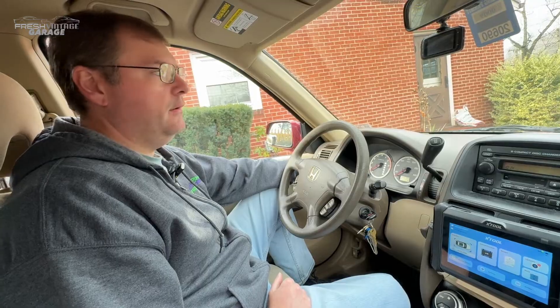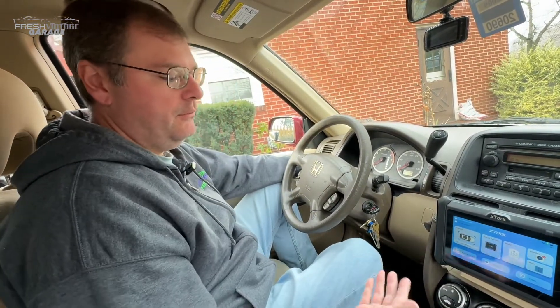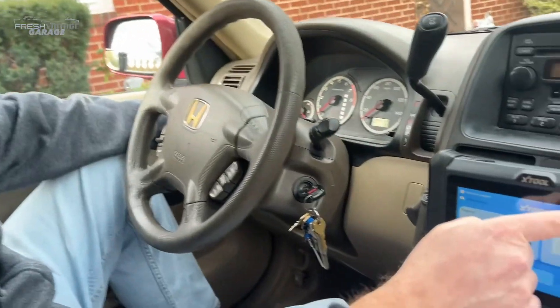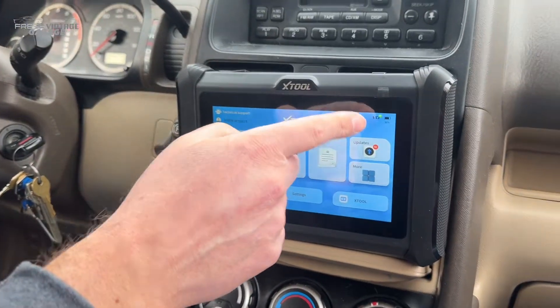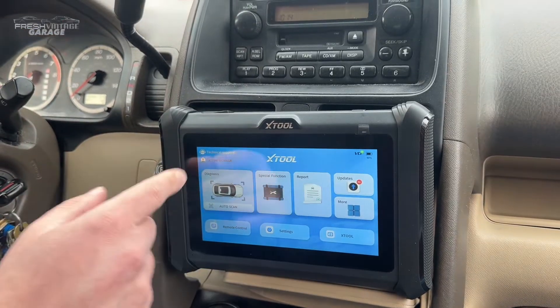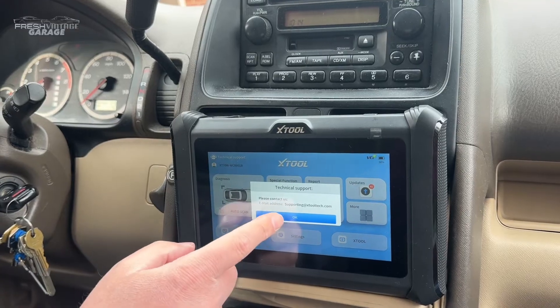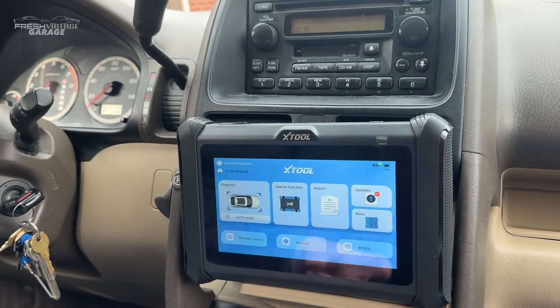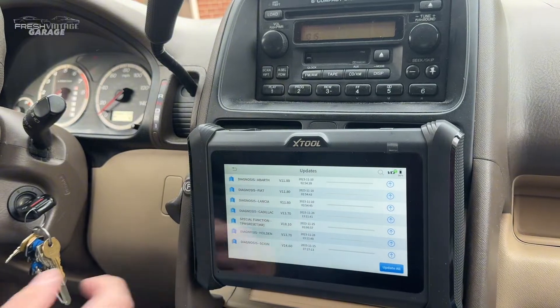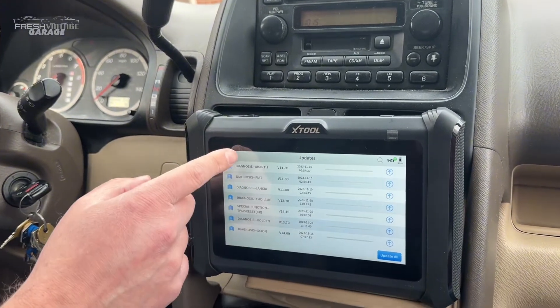We are here in my 2005 Honda CR-V and we have the X-Tool hooked up. The OBD2 port is right down here. Being Bluetooth, it just hooks right in there. If you look closely at the screen, you can see there's a little green symbol, so we do have connectivity. This is a seven-inch touchscreen. There's tech support if you need to email them. We were just in here looking at the updates, and we went in and actually found Honda and updated that.